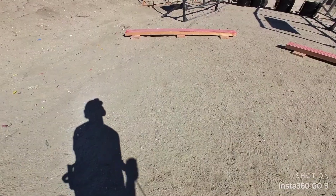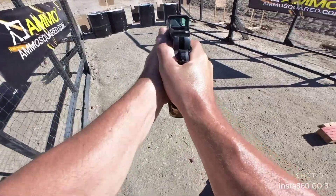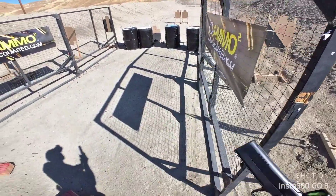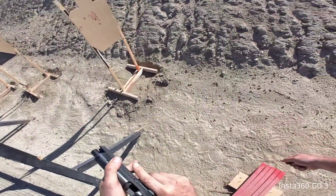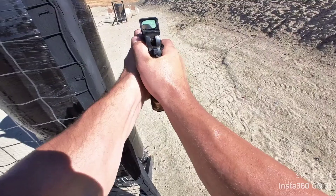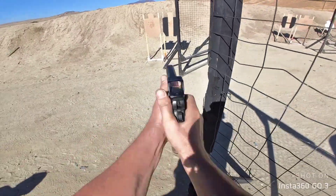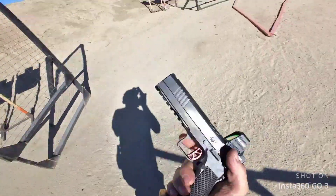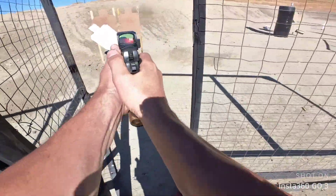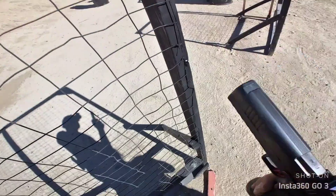Are you ready? Standby. If you're finished, run low, show clear, if clear, hammer down, and holster. Are you ready? Standby. Standby. I'm finished.